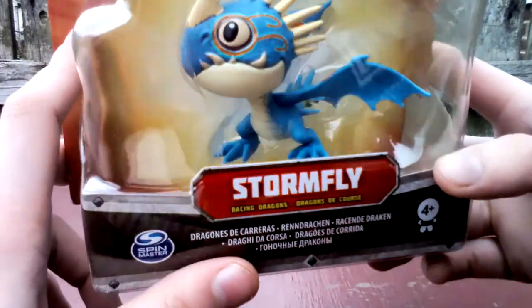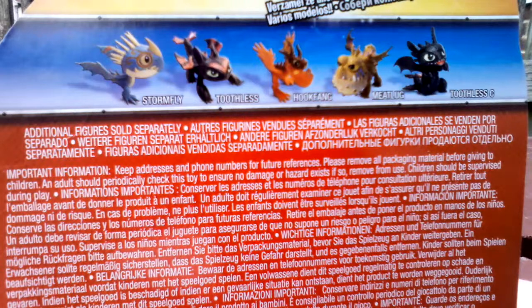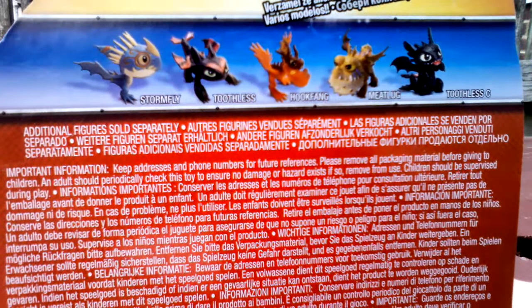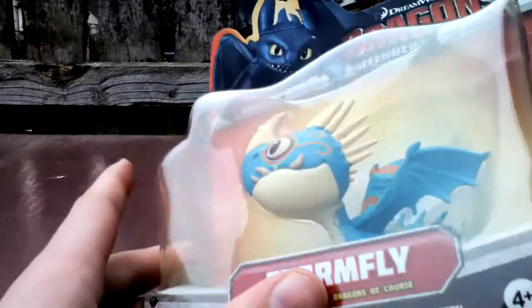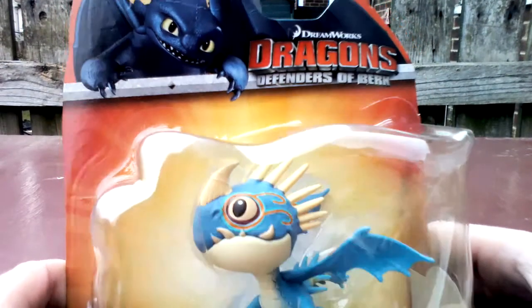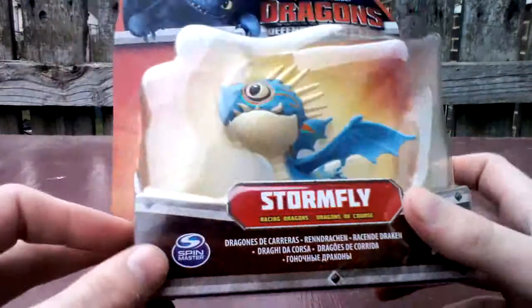This is Astrid's dragon and this is what she looks like. On the back it shows you the ones you can collect — it has Stormfly, Toothless, Hookfang, Meatlug, and a different Toothless, and those are not all the ones you can collect but there are different ones. That is the front and the back of it, and it has Toothless on the front.